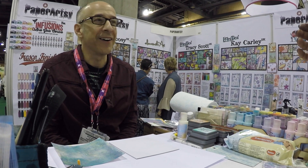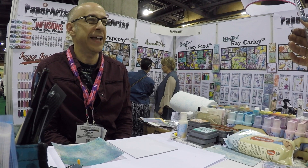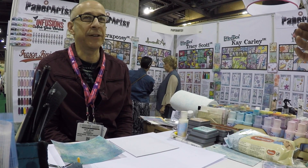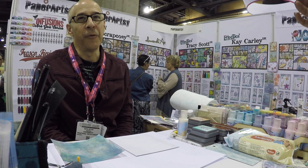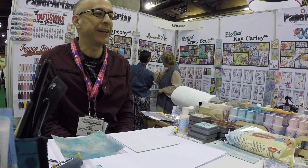Live from Phoenix. We are live from Phoenix at Creativation. It is the annual trade show for AFCI. I am at the Paper Artsy booth with some lovely people videoing me. Hey guys. Thanks for joining us.